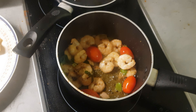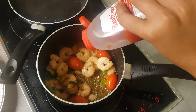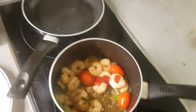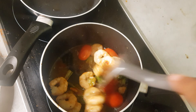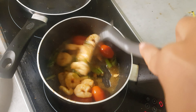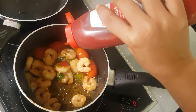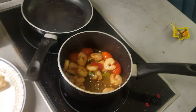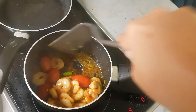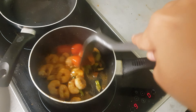I'm going to put a little bit of tomato ketchup in it. Just one teaspoon, that's it. And it's done.